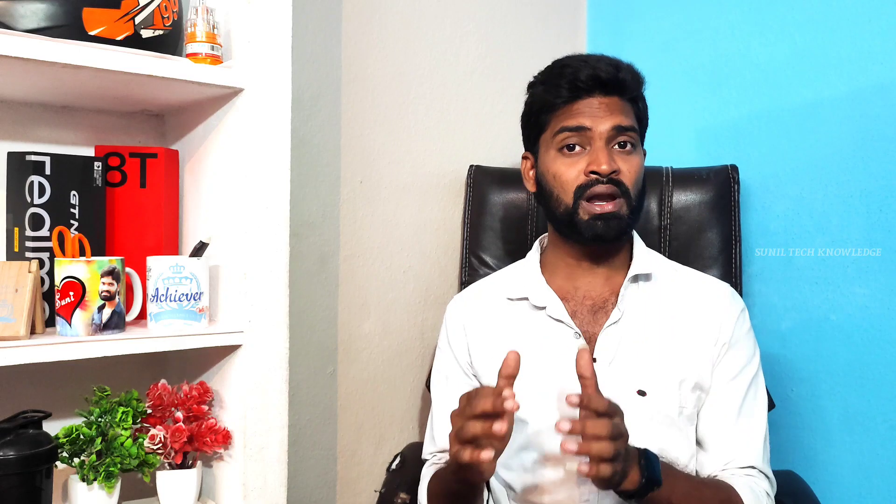In this video, we are going to explain complete details of the Super Splendor X-Tec — including the engine, features, and specifications.